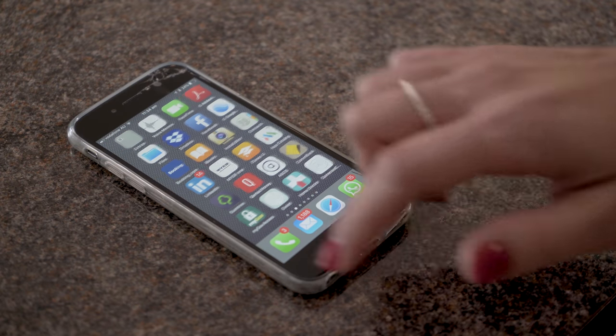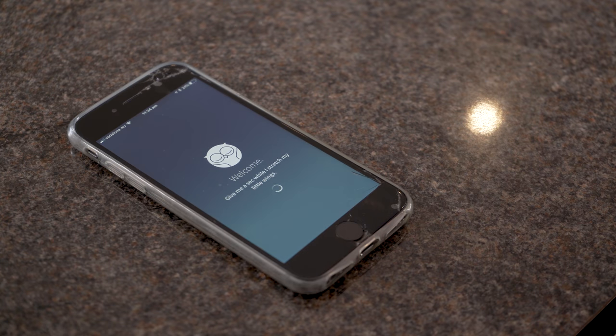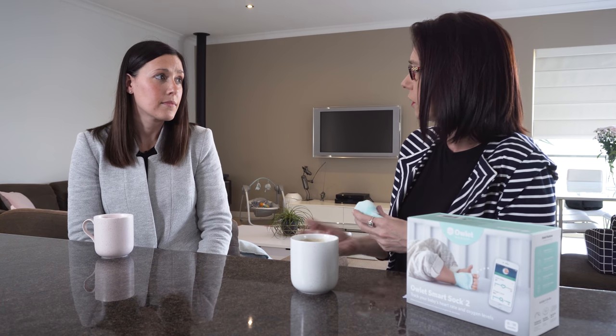The linking to the phone part I love, because we're all on our phone all the time. A lot of data comes through and you can look at the historical data.